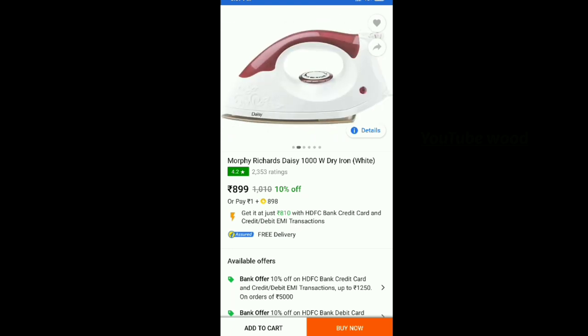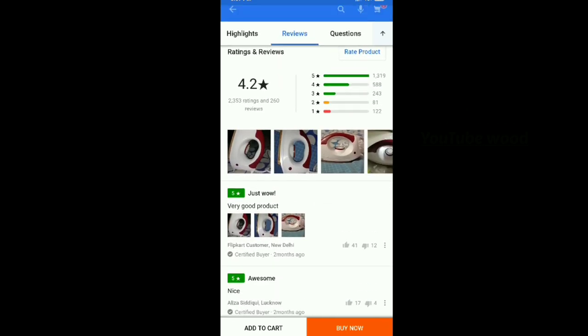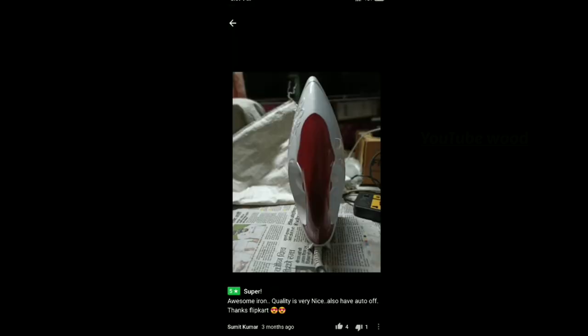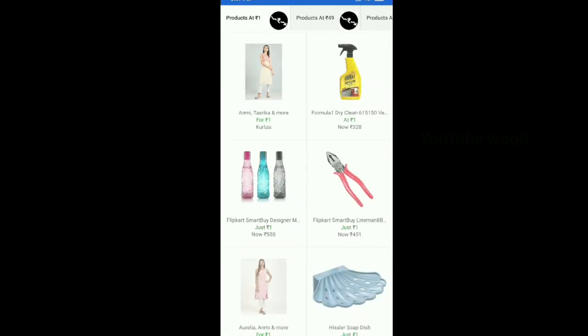We have to use an iron box for food card. We have to use a genuine product. We have to use the 5 and 4.2 stars. We have to use a real photo. We have to edit it. This is a product.